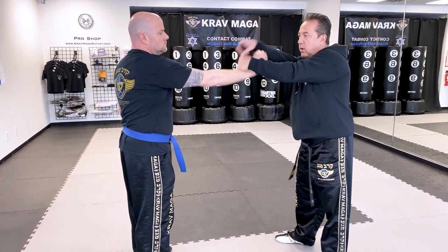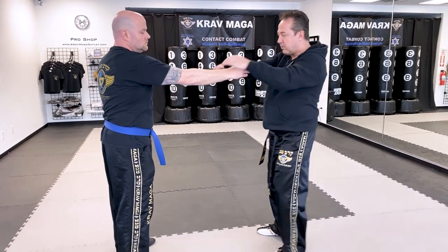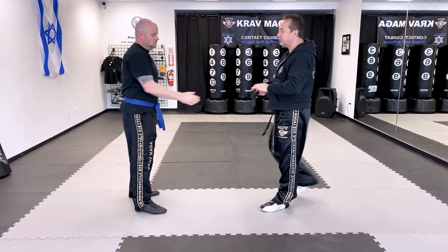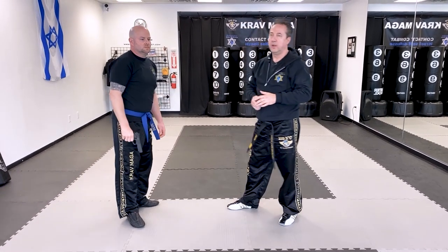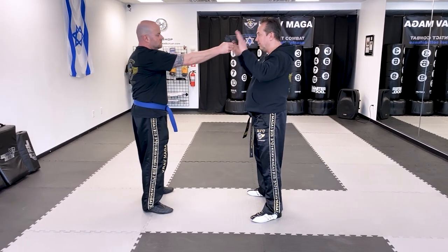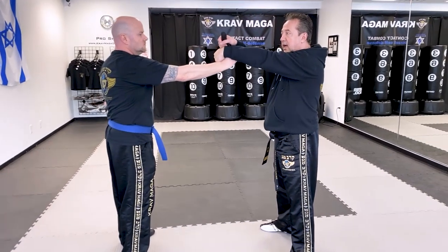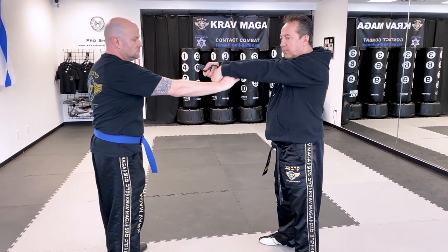From here I go - one - and I turn the gun on him, and from here I can kick and have control. So why is this a good technique for airplanes? Because if you're using this technique on an airplane, I will redirect the firearm this way where the luggage is, and eventually on him.